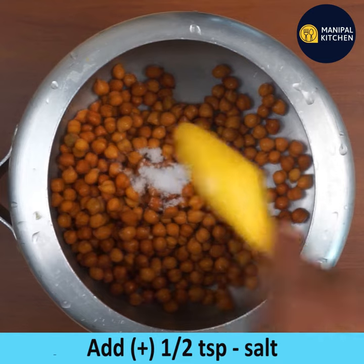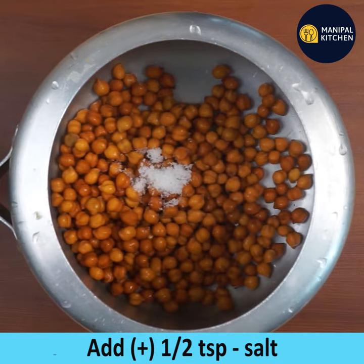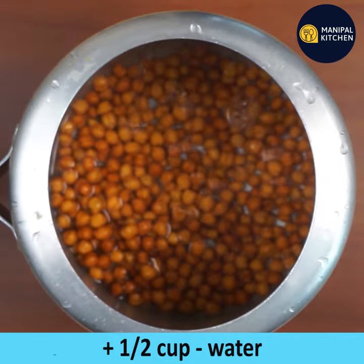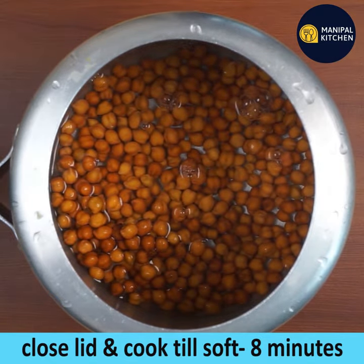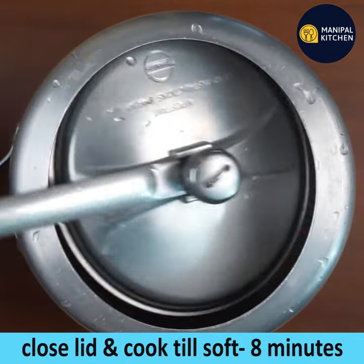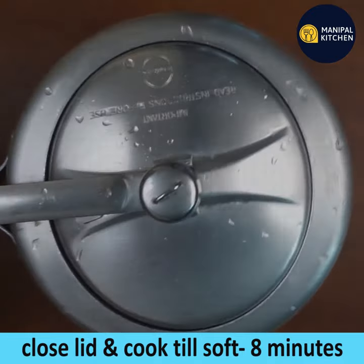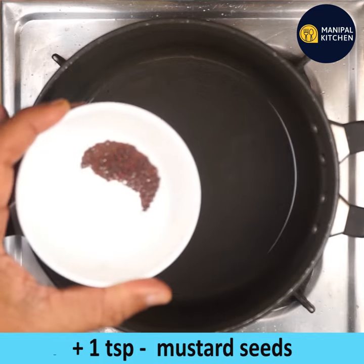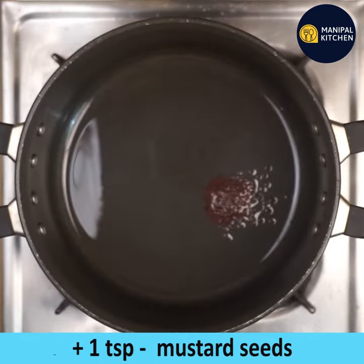Add salt and cook on a low flame. Add 1 tsp of salt, about 1500g to 3 tsp. Add 1 tsp.